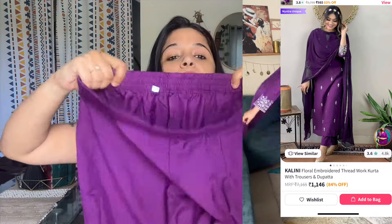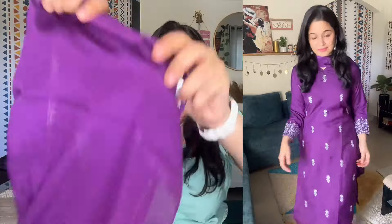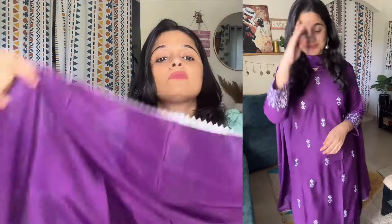You can wear it to parties and also casually. The pant has an elasticated waistline, half with belt. You will also get a dupatta which is a little silk fabric with lace. The dupatta is not very wide but the length is okay. My size M fits perfectly.